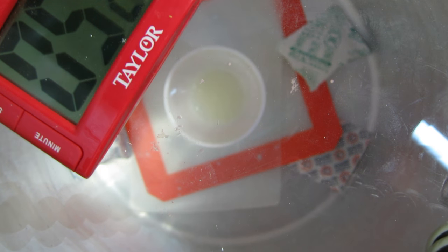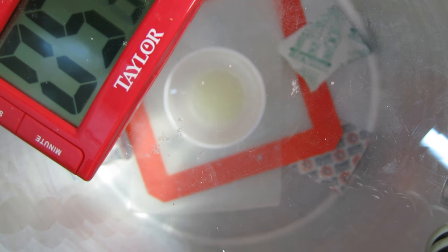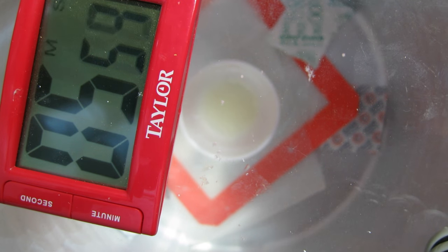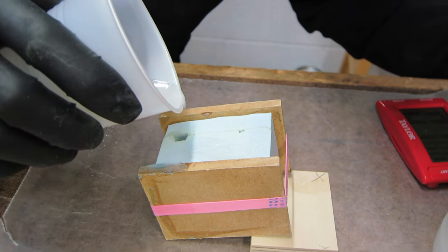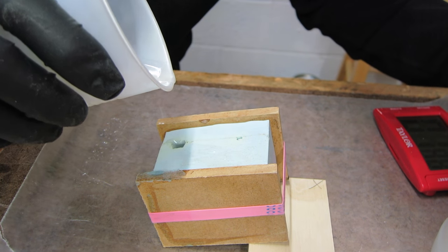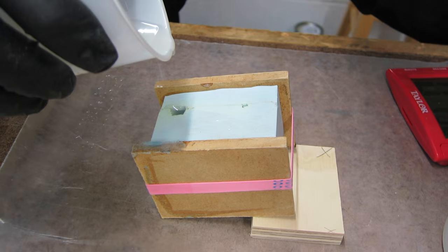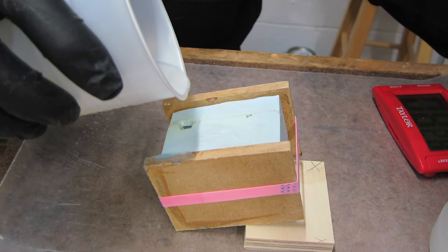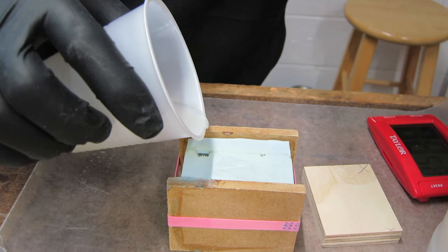One of the reasons I like the 3076 is that it has a fairly long pot life of about 14 to 17 minutes. This makes it ideal for casting — it gives me plenty of time to mix up my resin, add a colorant if I need to, and then put it in the vacuum tank.